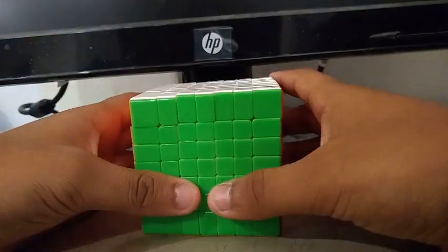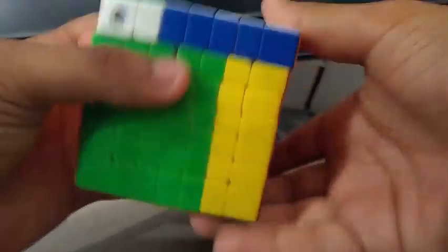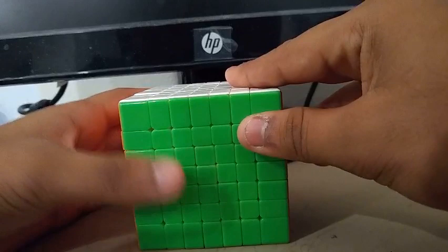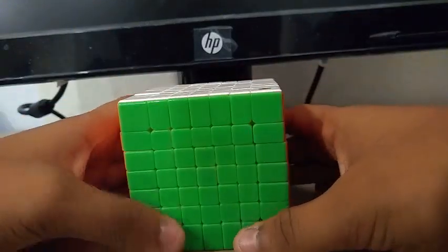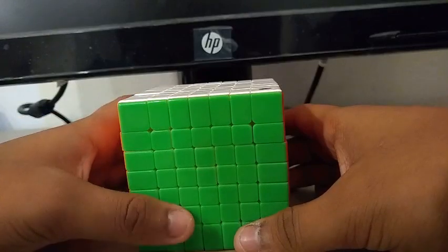For 7x7, I'm using the Yuxin Huanglong 7x7. It's actually a really good 7x7 in my opinion. Goals for 7x7 are to just make the cutoff, which is 5:30, and the method I'm going to be using is REDUCTION.